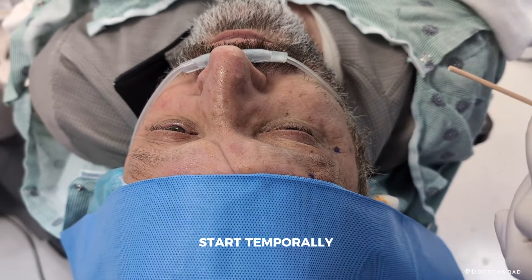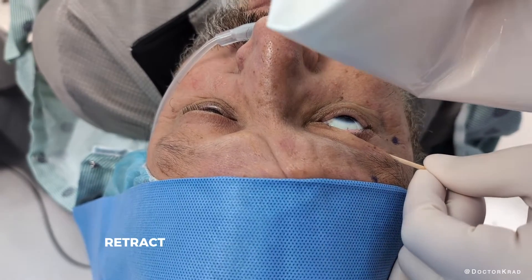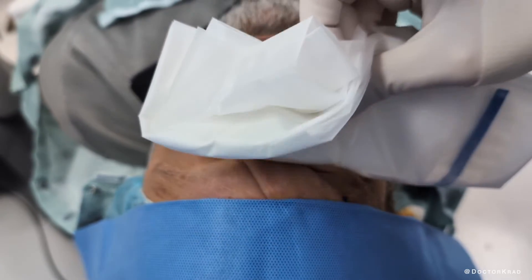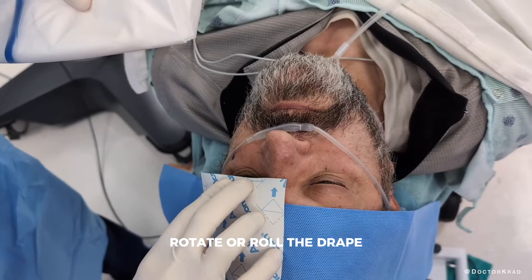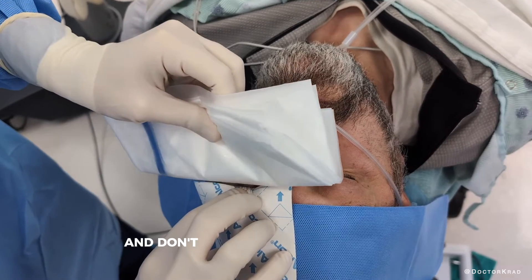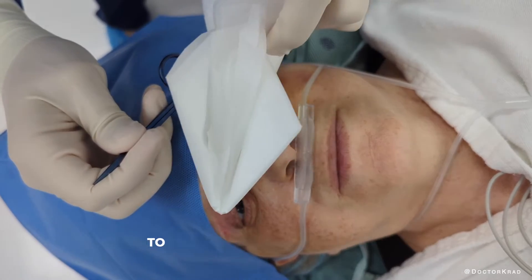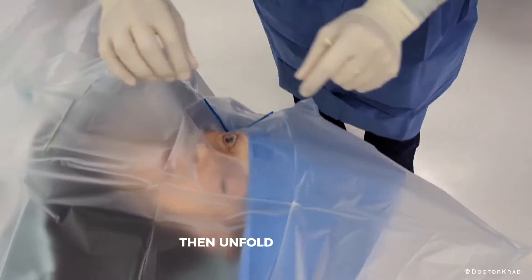Start temporarily. Bring the drape over the eye. With the drape, retract the lower eyelid down — the drape rigidity from the fold is helpful here. After you retract the lower eyelid inferiorly, rotate or roll the drape superiorly over the upper eyelid. Don't unfold the drape quite yet. Before you do that, press down on the adhesive portion of the drape to make sure it has completely opposed the underlying skin. Then unfold the drape.